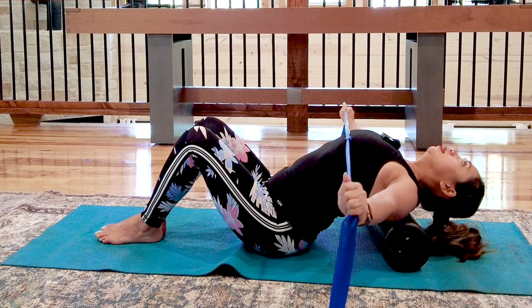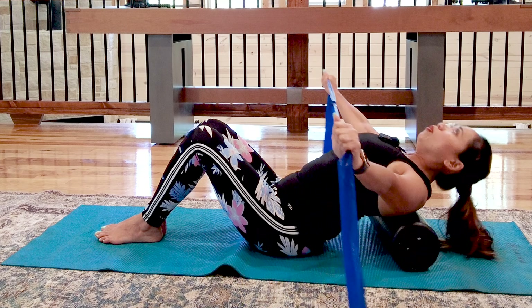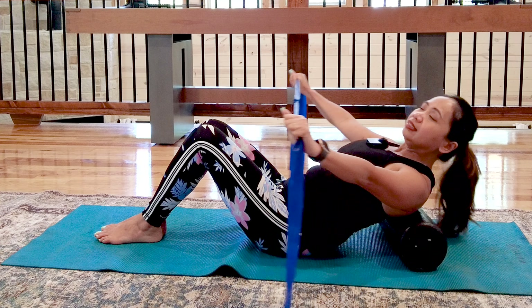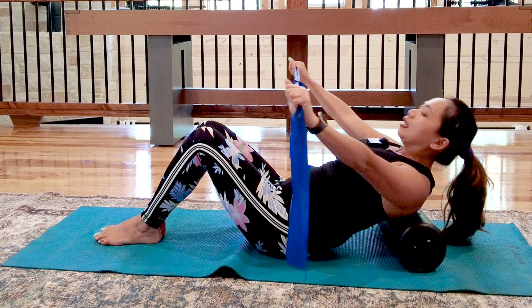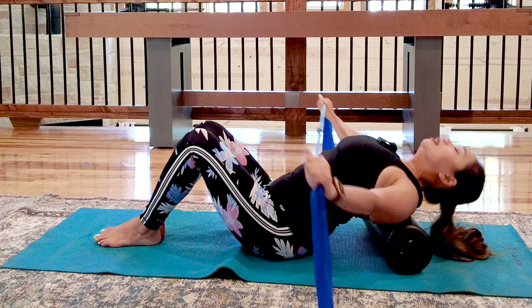Continue breathing: inhale as you stretch back, exhale as you come in. You're going to feel this on your upper back. Keep breathing — belly rises on the inhale, chin tuck on the exhale. Complete four repetitions and then return down.